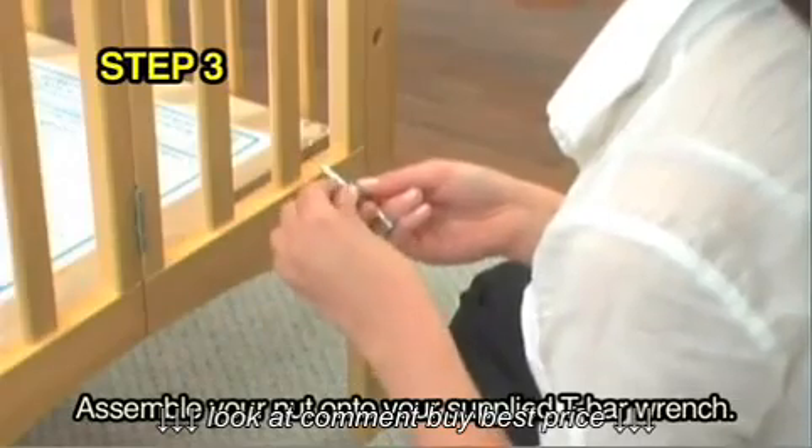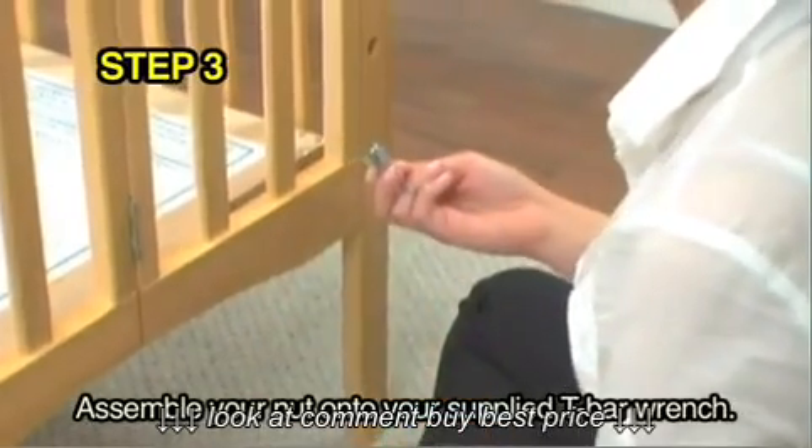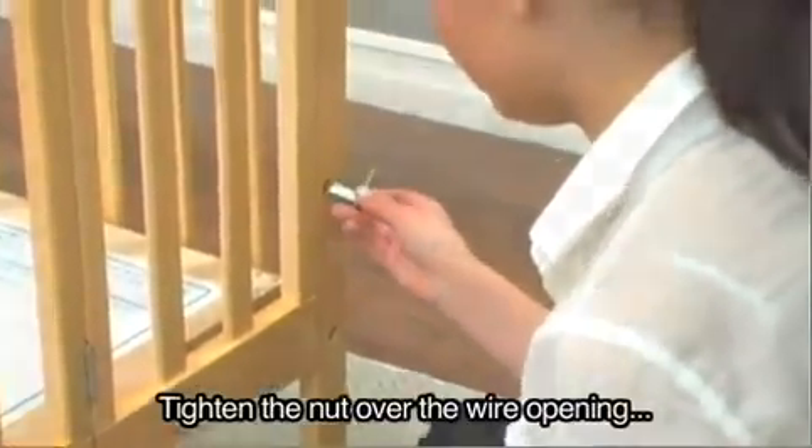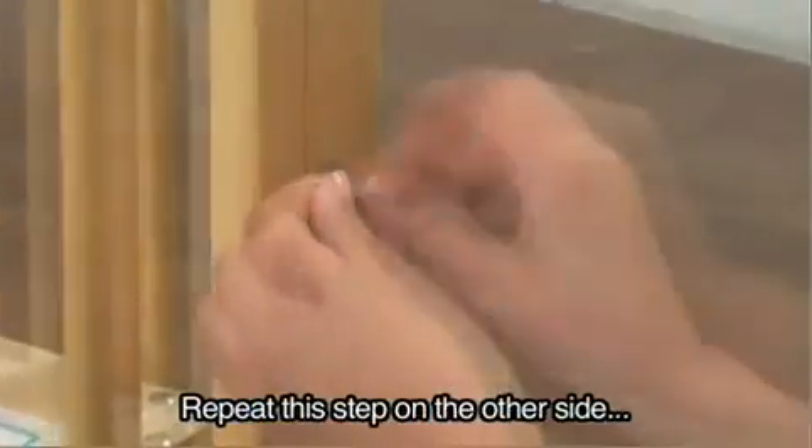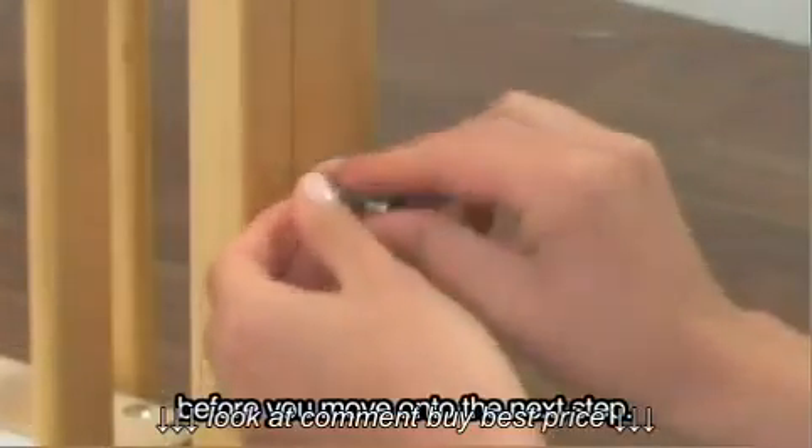Step 3: Assemble your nut onto your supplied T-Bar wrench as shown. Tighten the nut over the wire opening to firmly secure the nut into place. Repeat this step on the other side before you move on to the next step.